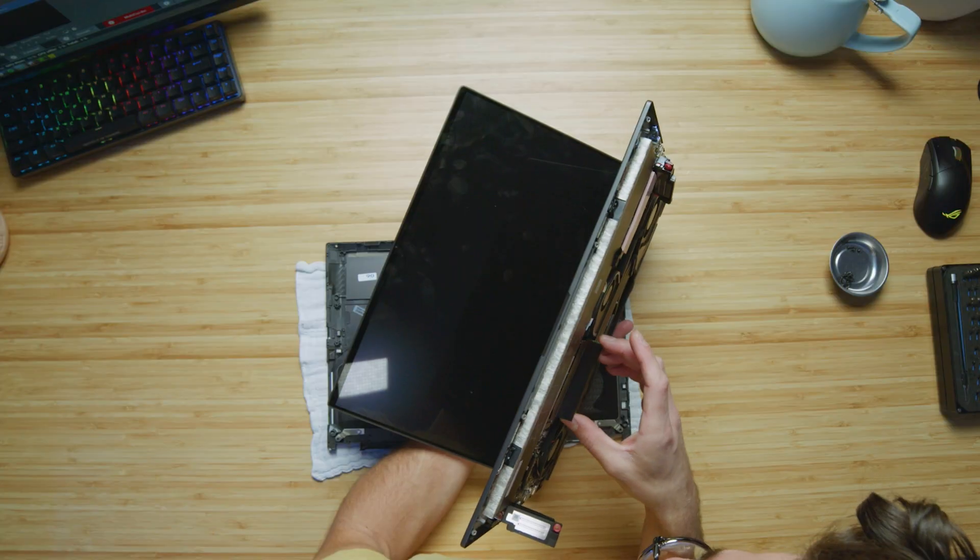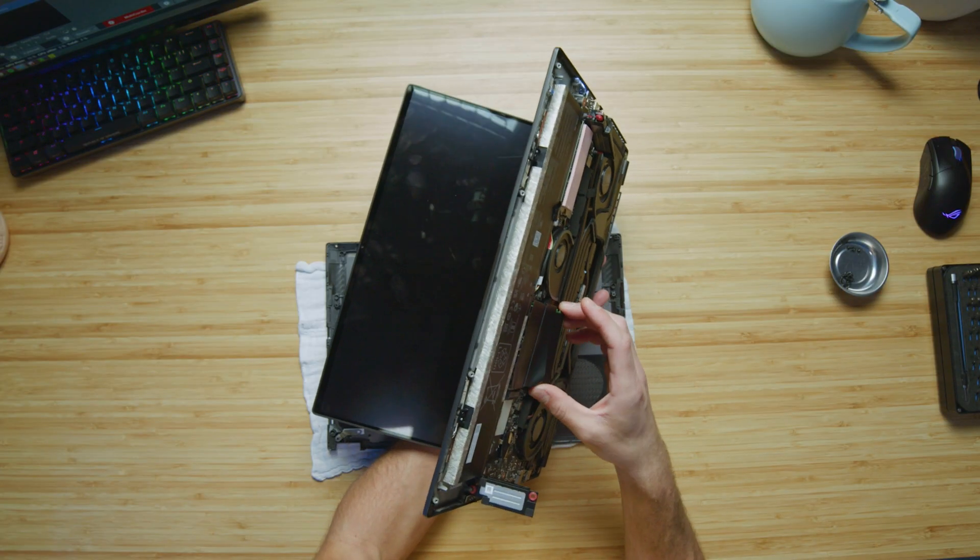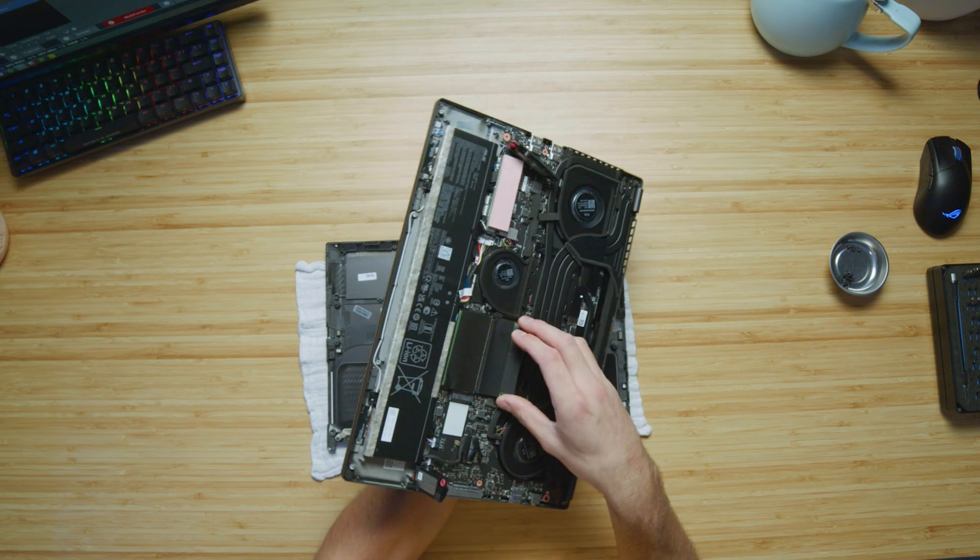For those of you who are going to hang on for the result, let's see what happens when we put the RAM back in and turn on the computer. Let's see if we get any crazy warning signs. Let's close the computer.